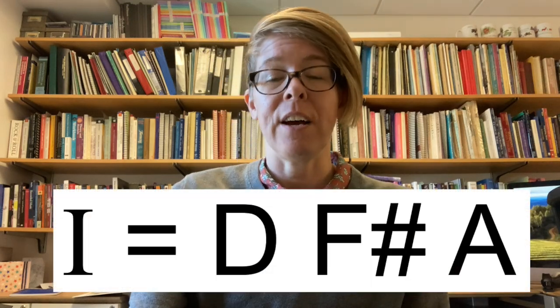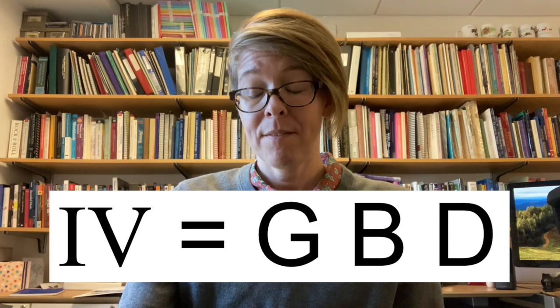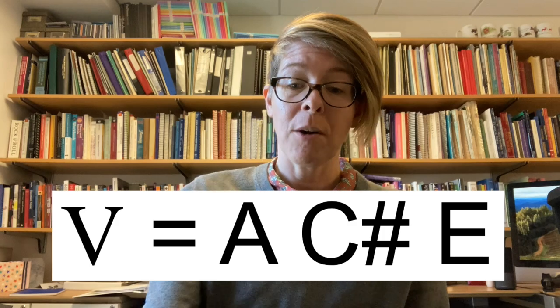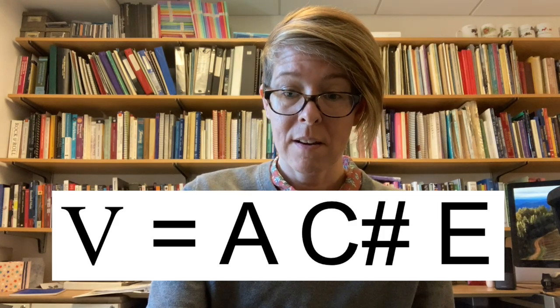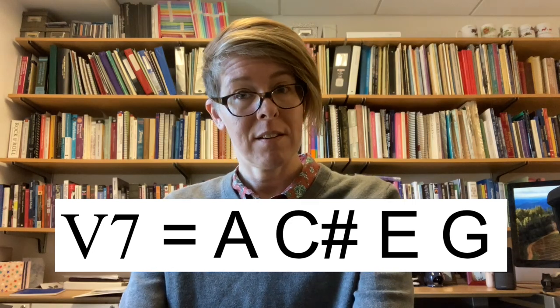Take a moment to spell those for yourself. The I chord is D, F-sharp, A. The IV chord is G, B, D. The V chord is A, C-sharp, E. And if it were V7, you add a G to it. Those are our harmonic choices for this dictation. Let's give it a go.